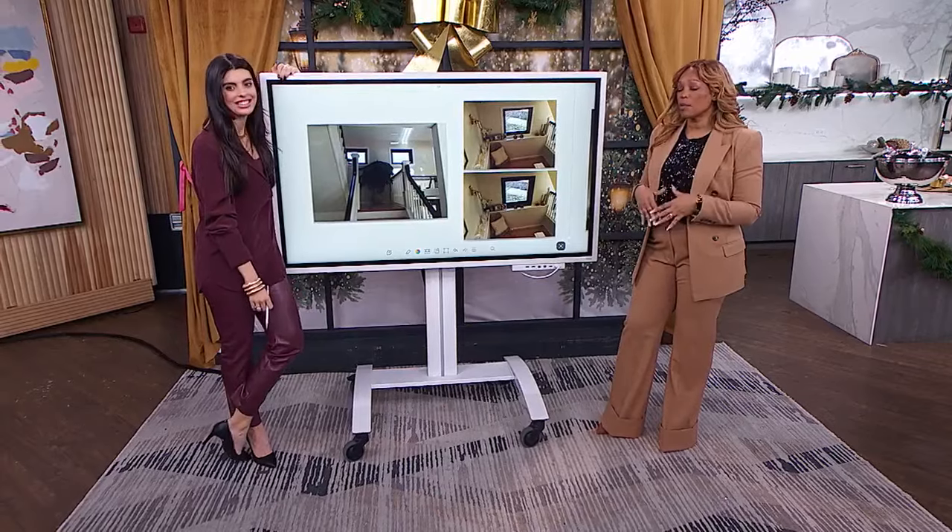Thank you for that answer. CityLine loves to receive viewer questions — send them in and they'll do their best to answer them. With all the pros on hand, why not use them? Visit cityline.tv and ask away.